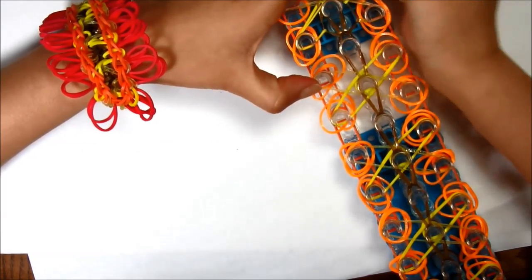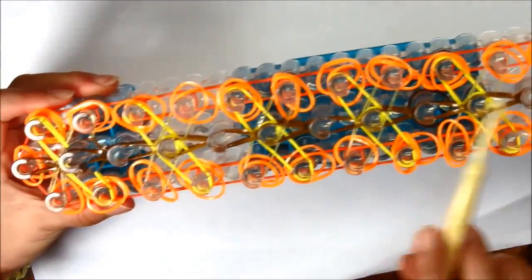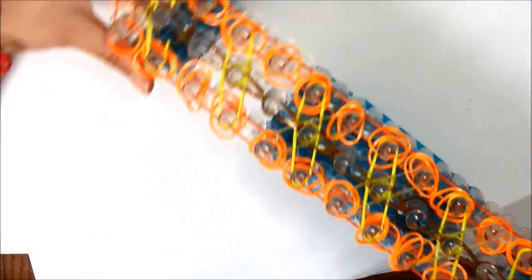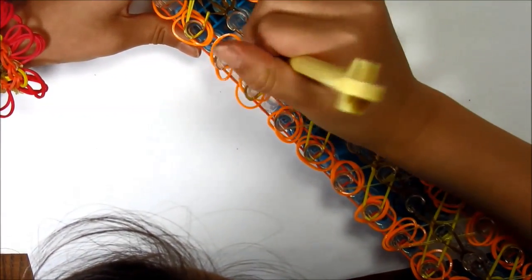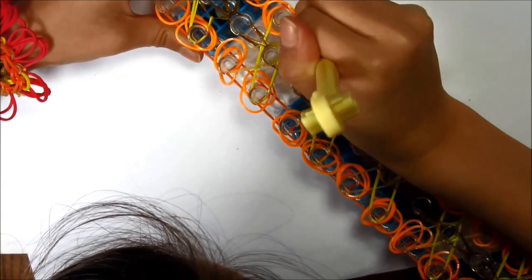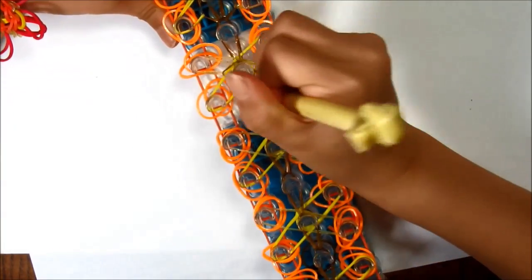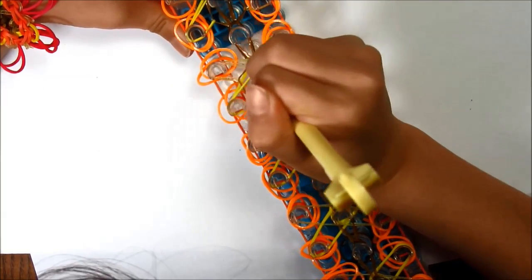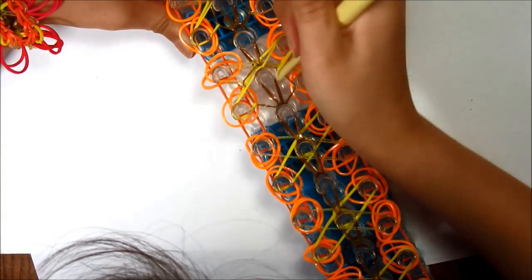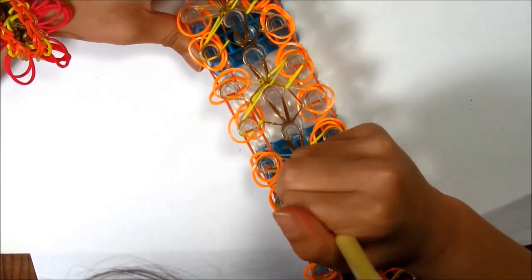Keep bringing the top rubber bands to where it pulls, and keep going all the way down with the X's.